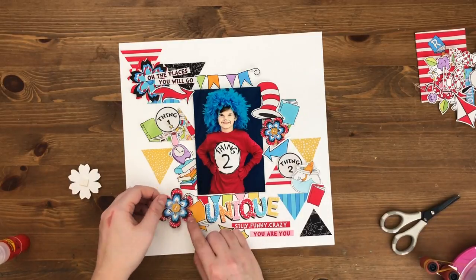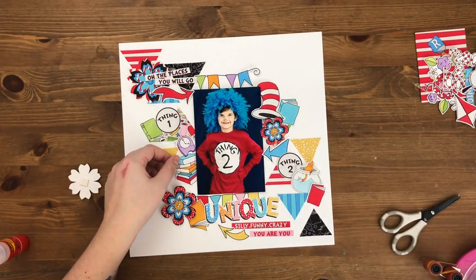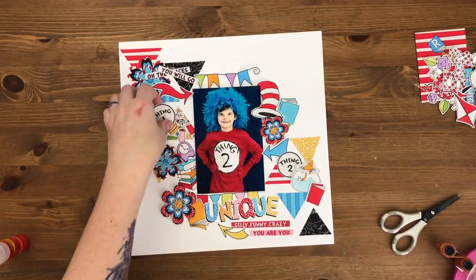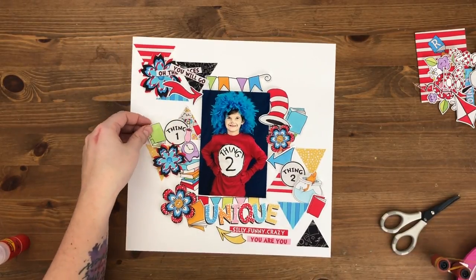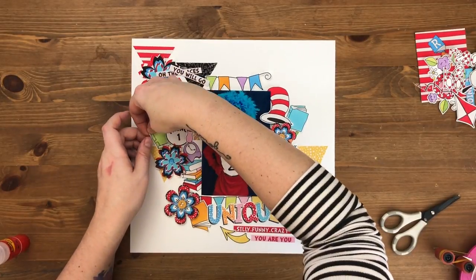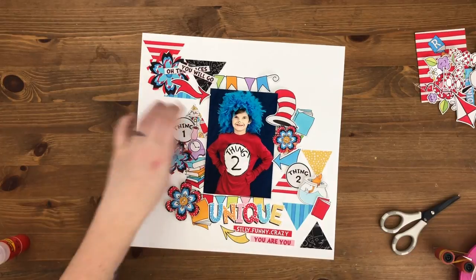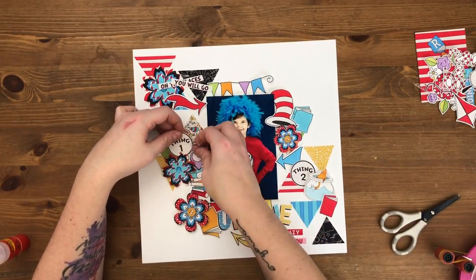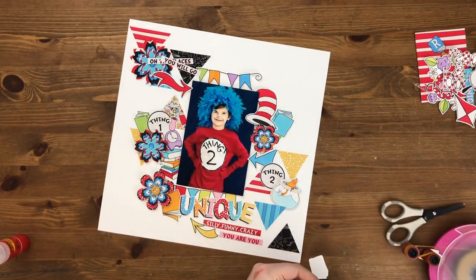Now I'm going to start working on the side pieces, working my way up, making sure everything gets condensed and isn't too spread out. I can see I don't like those flowers together, so I'm going to move some of them around. Those two flowers are too big and too close together — they're creating some weird heaviness on that side of the layout.